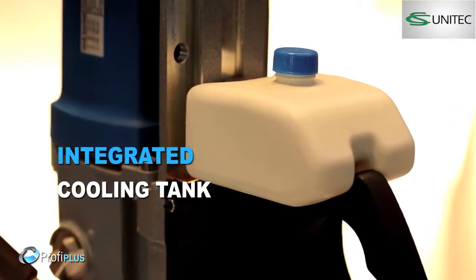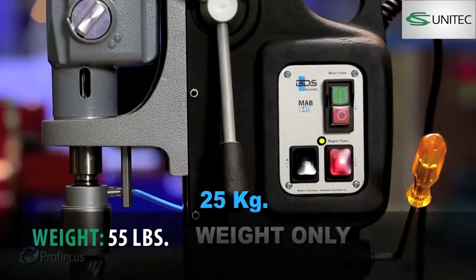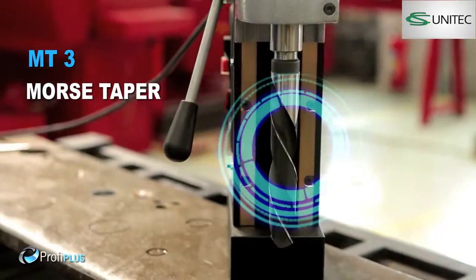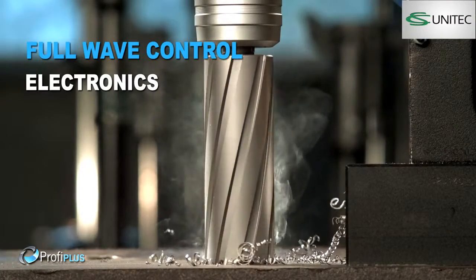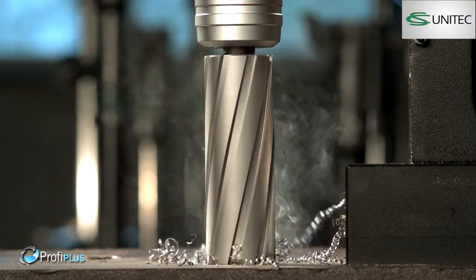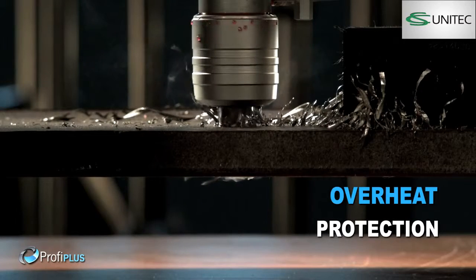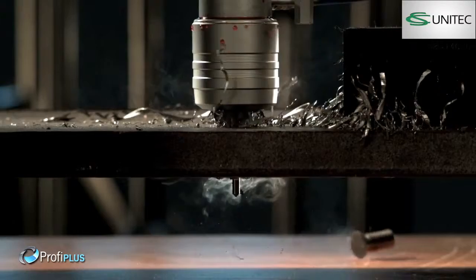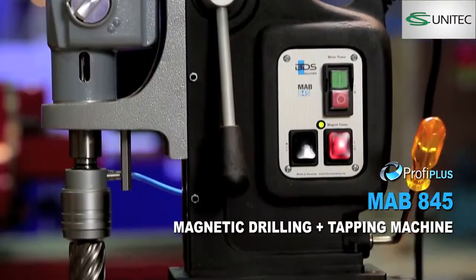Protective cap for motor. Sleek integrated cooling tank. Carbon brush wear control indicator. Weighing just 25 kg — heavy duty Morse taper 3 machine. Full wave control electronics for steady watt even during drilling. Unique friction clutch which prevents cutter breakage. Advanced motor overheat protection for safety. MAB 845 magnetic core drilling.